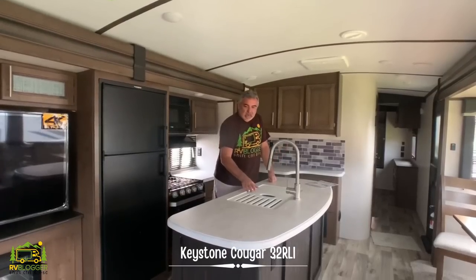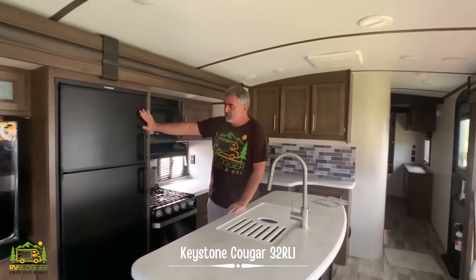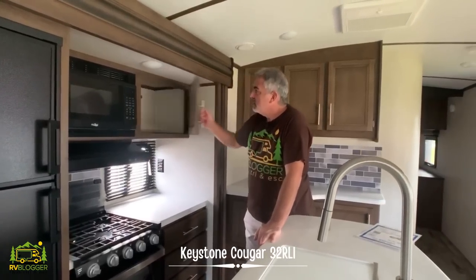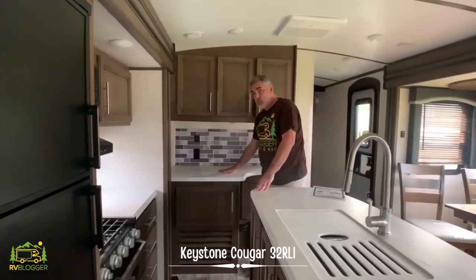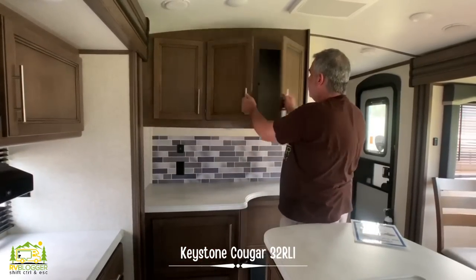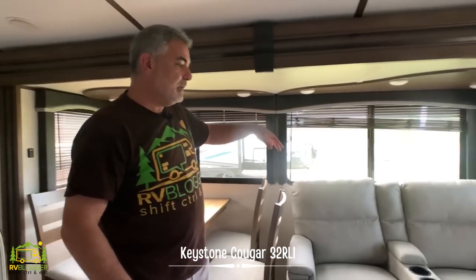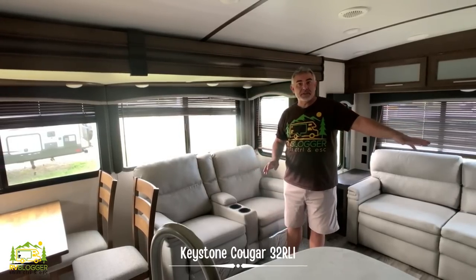The kitchen area is super nice — it's got an island in the middle like you see in a lot of fifth wheels, with lots of countertop space, a double-bowl sink, and plenty of storage on the island side. Right across from that you have your separate freezer and refrigerator, microwave, three-burner stove, a really nice-size oven, and all this counter space off to the right with lots of storage, plenty of drawer space, and then behind — even more countertop space with deep storage below and more storage up top. The dinette across from the kitchen can seat four people with nice big windows.